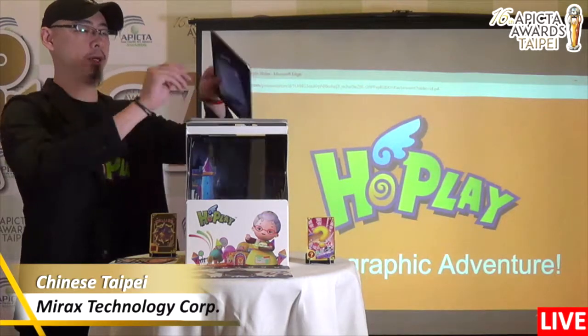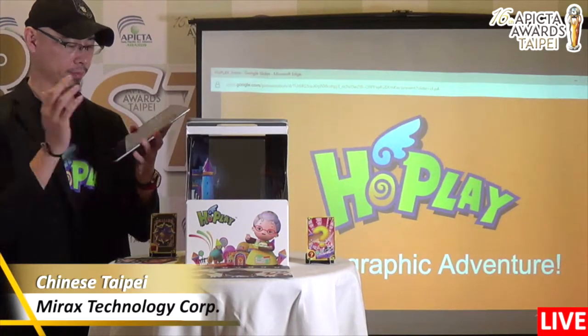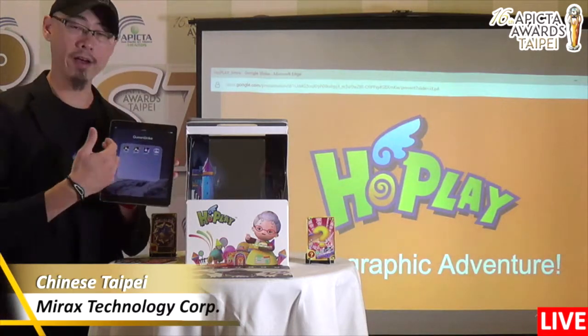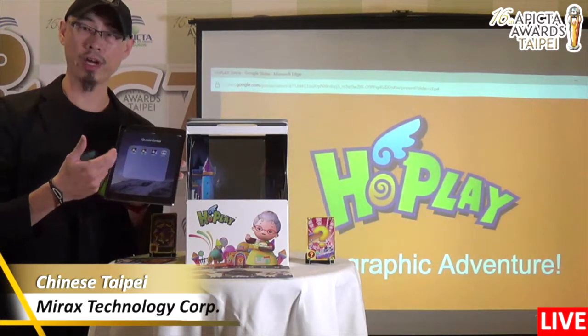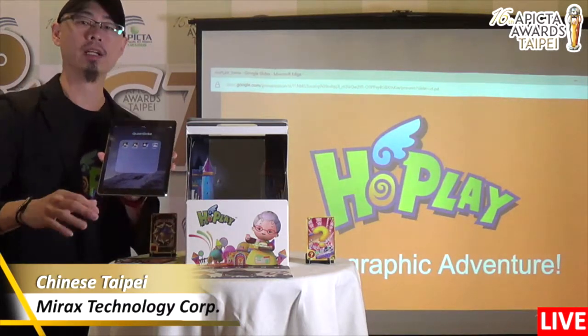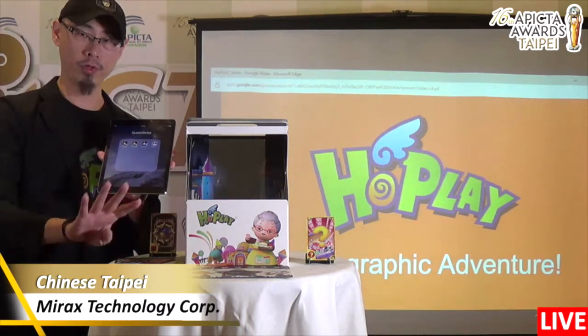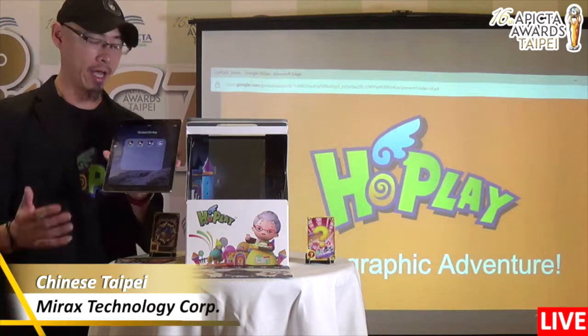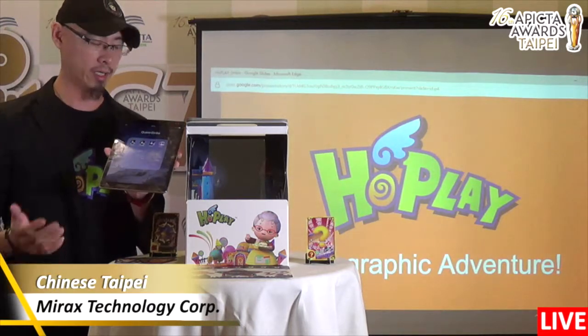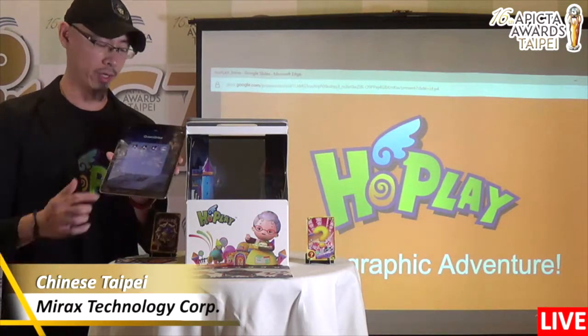First of all, we developed an app. Here is the app — we have different versions. The full version of Queen Strike has a ball game and rules, and four players can play together. We also designed a simpler one called Queen Strike Junior. Today I will show you the Junior version.